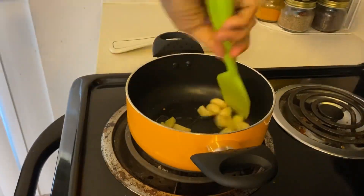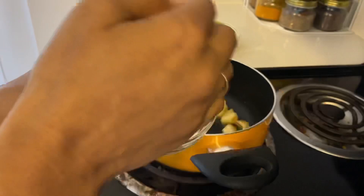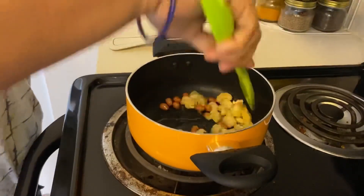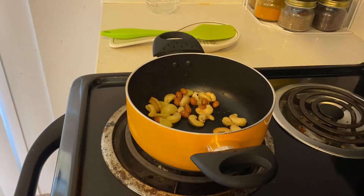The ginger and garlic have been fried. At this stage, I will add some cashews and peanuts. You can add just cashew or just peanuts, or you can skip both.